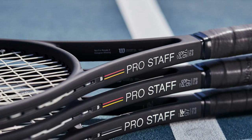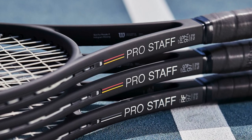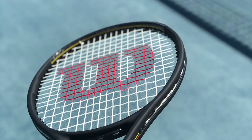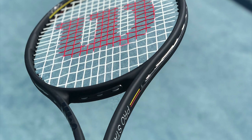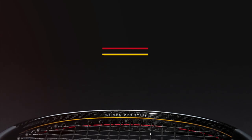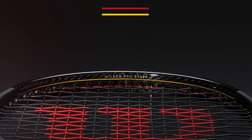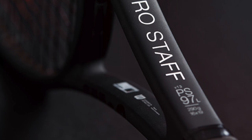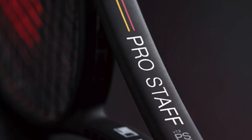I think that's a subtle but significant improvement over the all-black non-Counterveil version I reviewed recently on the channel and the Pro Staff 97 Counterveil version. So I think this racket is definitely an improvement and I will tell you why. But first, let's talk about the cosmetics — this is a nod towards the heritage, the Pro Staff 85, with the red and yellow pinstripes.